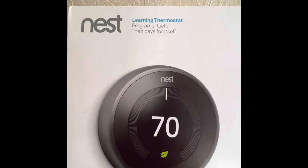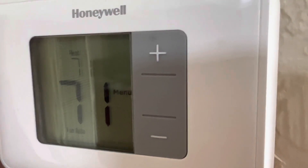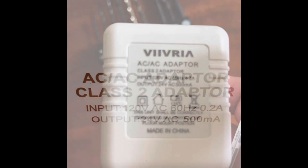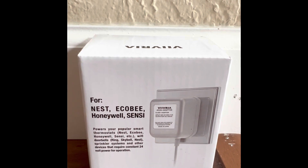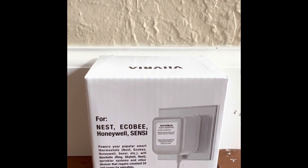I purchased this smart thermostat. This is my original non-programmable thermostat. This is the 24-volt adapter, or C wire, I bought from Amazon. These are the general specifications for the AC adapter. After some reviews, they all have the same pros and cons, so I just went with this one — I don't know which one is best.